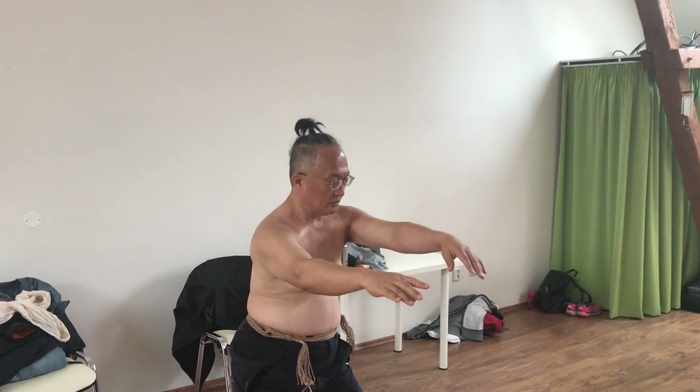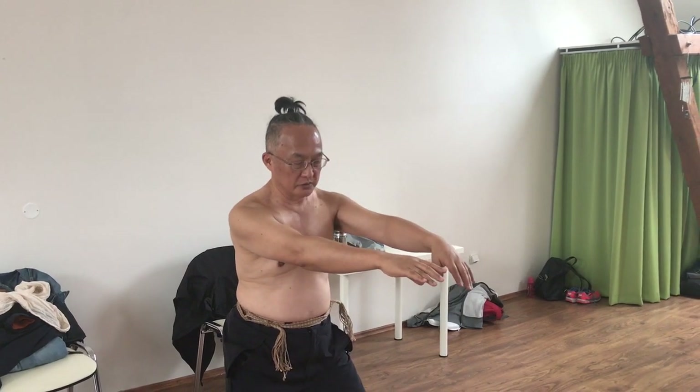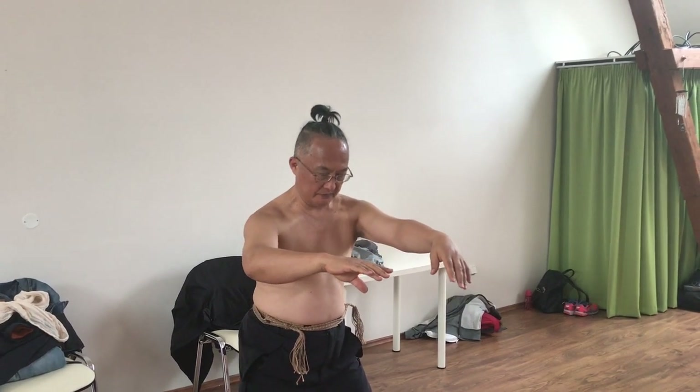So, in the beginning, you just stay there and try to use your spine, use your torso to move it. You just stay there. Let's do the right one — here. That's close. And here.